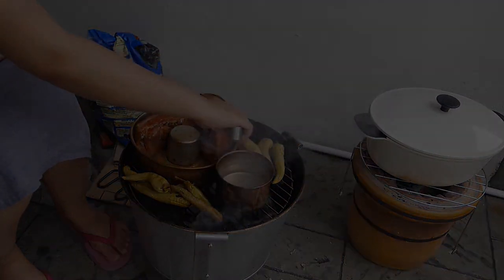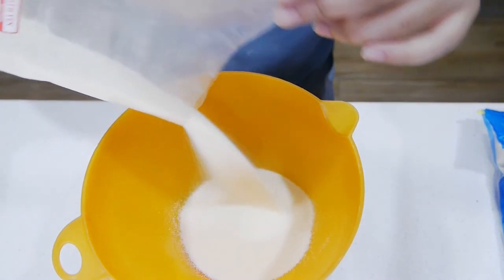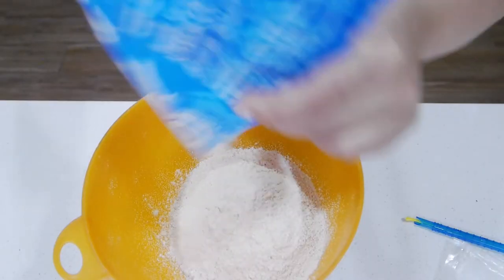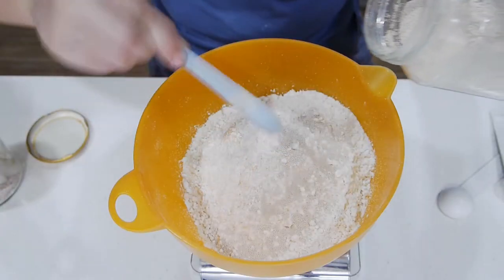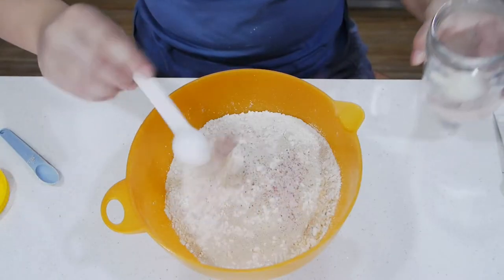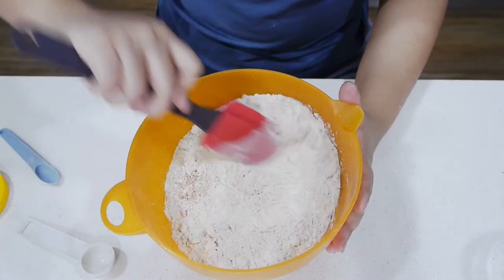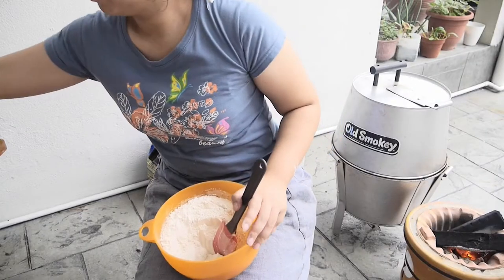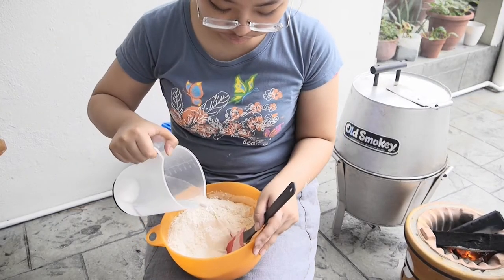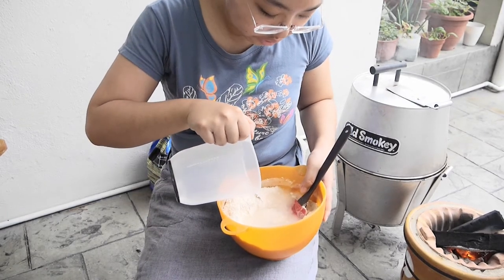Here's how you make the bread: you mix together semolina flour, whole wheat flour, and all-purpose flour with instant yeast and sea salt. I'm being very careful not to mix the salt and the yeast directly. I'll give everything a quick stir and then go outside to add the water and a little bit of oil, then knead the bread together.